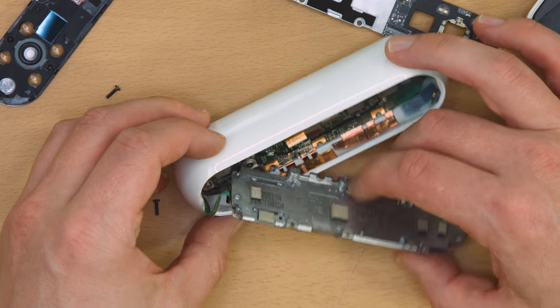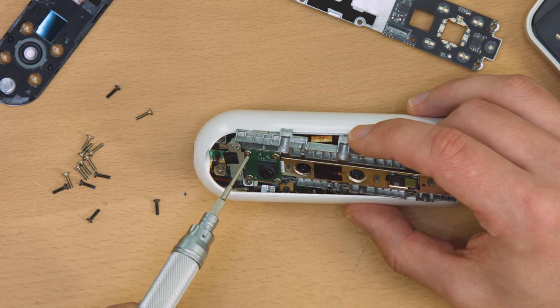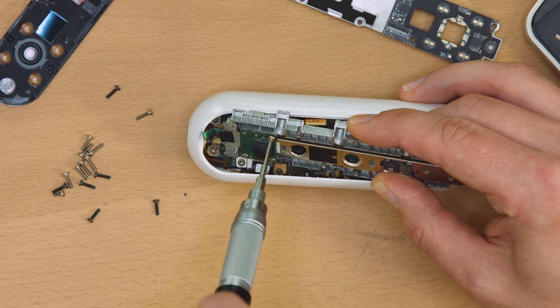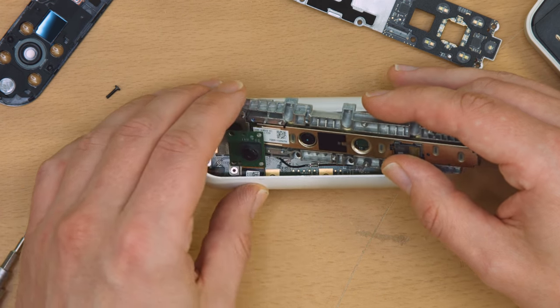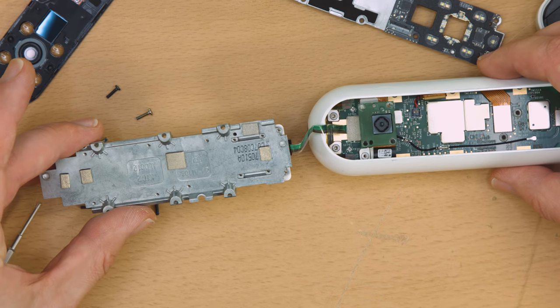It took a bit of cajoling to get the assembly freed from the housing, revealing the two cables and connectors going to the board below. The back of the assembly has small pads wrapped in wire mesh, usually used to ensure a consistent ground plane, but in this case I suspect they're being used to conduct heat away from the shielded ICs below, and as retainers for the push-on connectors below.